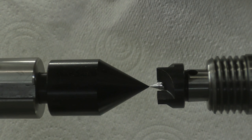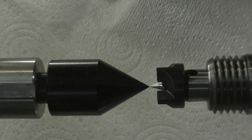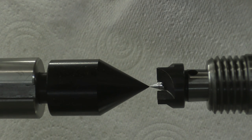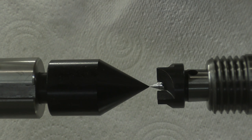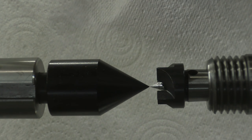One of the first things I noticed was how accurately everything is machined. As you can see here, the point of the live centre and the point of the four spur drive are exactly in line, and they are also on a perpendicular plane as well.